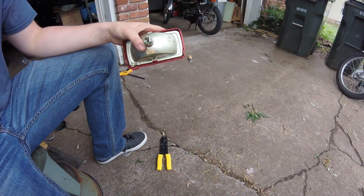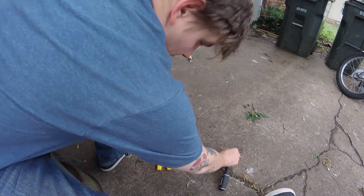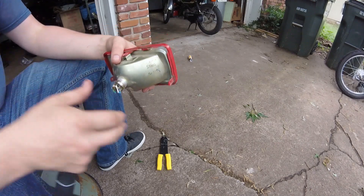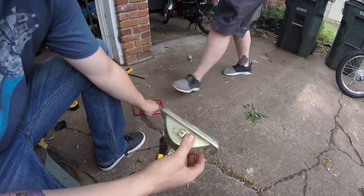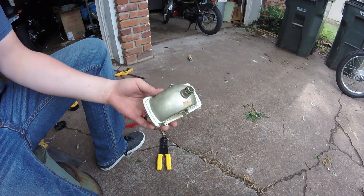With the headlamp disconnected, we can start disassembling it. You'll notice there is a screw on the top and a screw on the bottom which holds the frame to the headlamp itself. We can unscrew those and get the frame disconnected from the headlamp. For the next step we need to pull the burnt-out bulb out of the assembly itself.